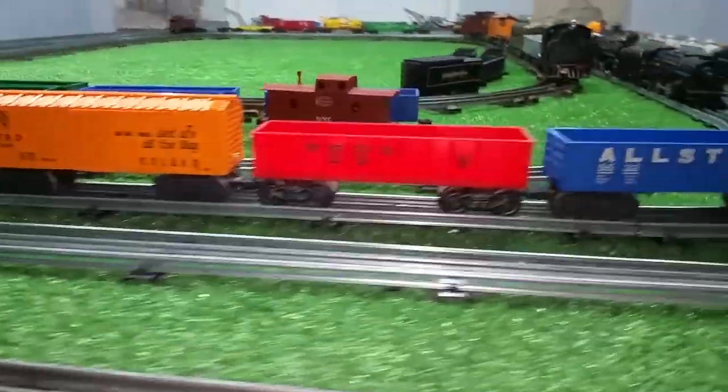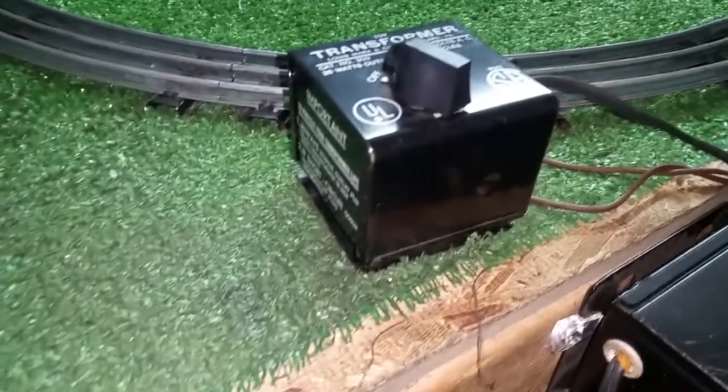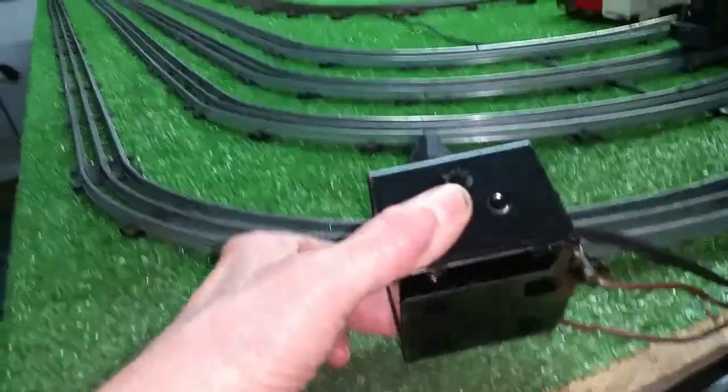I mean, this looks really, really good. Getting ready to test the transformer. This was the original transformer that came with the set — 25 watts, so it's nothing major, but as you can see, it is virtually new. It doesn't look like it's ever been used at all.